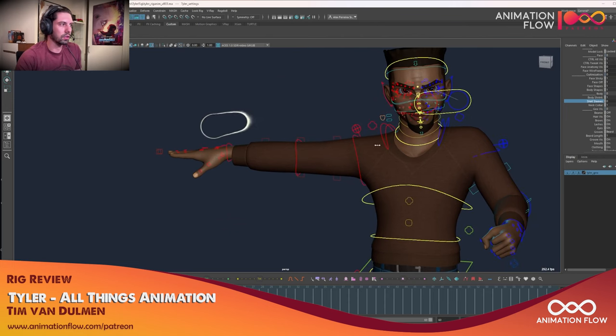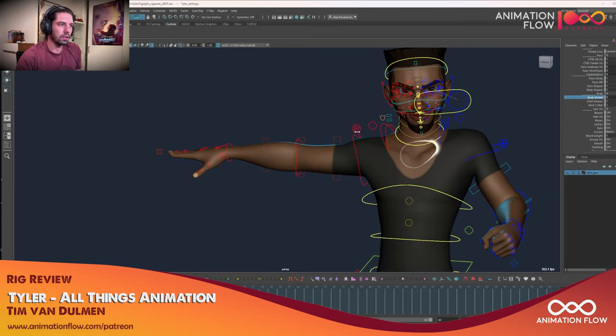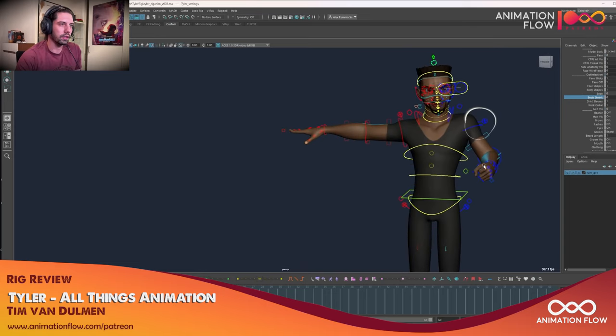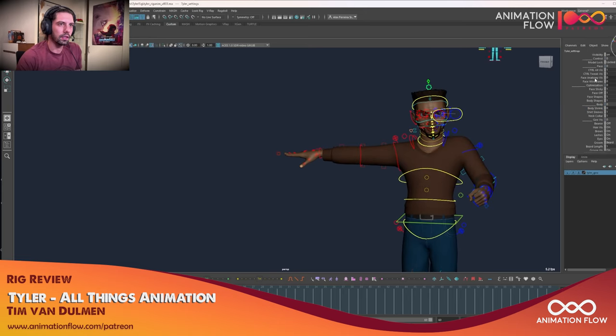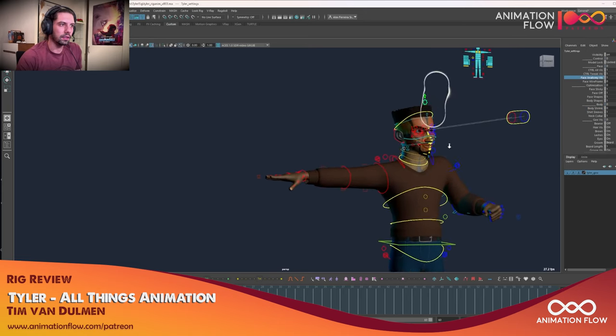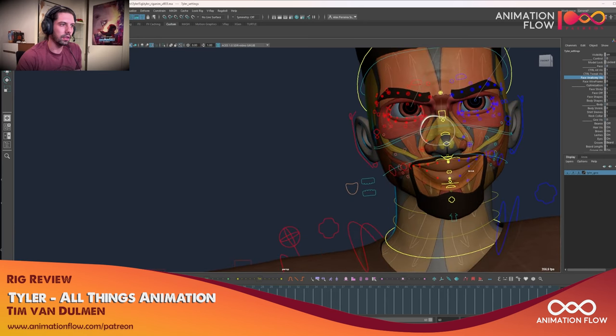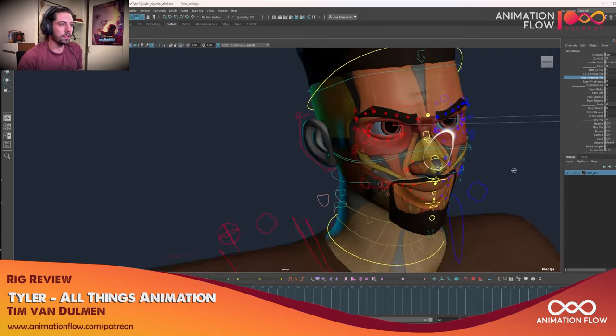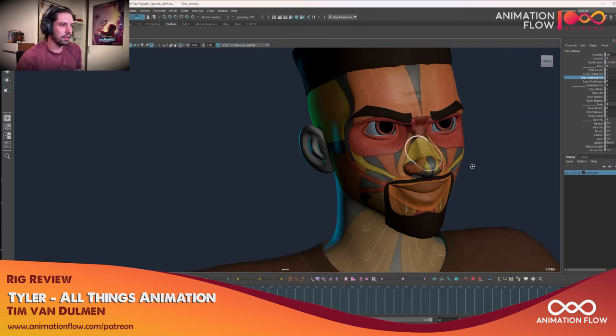There are extra controllers for the sleeves and body shrinking. If you turn off the clothing, you can just put the body back so it doesn't intersect with the cloth — pretty cool as well. And if you want to see anatomy, that's actually pretty cool — very good for when you're studying facial expressions. I think that will be the highlight of this rig.